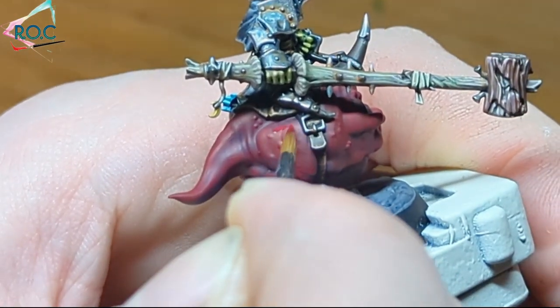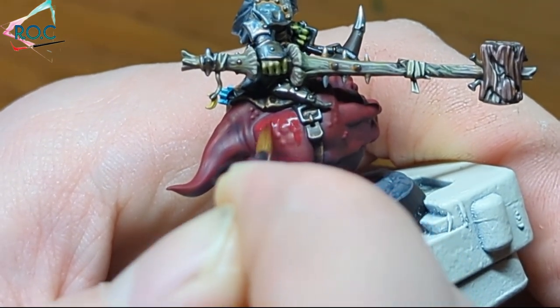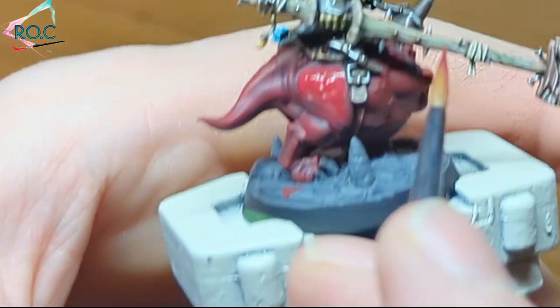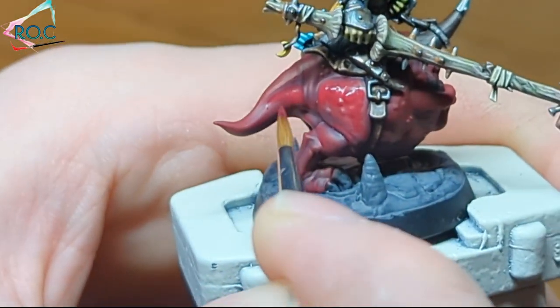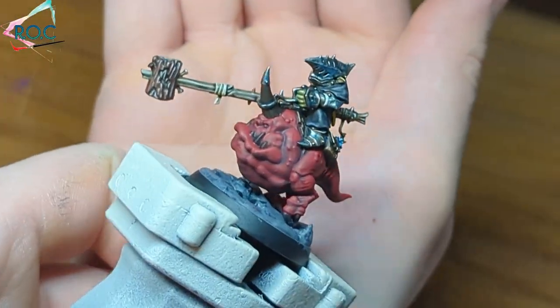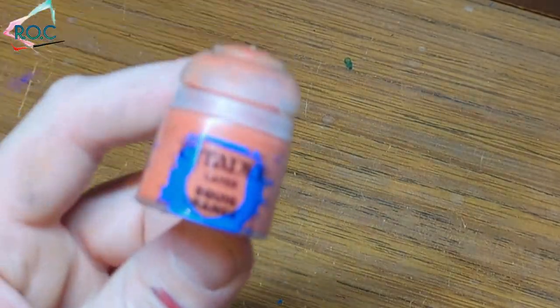When that shading is fully dried, I start the first highlight with Wazdakka Red. This is a cooler red, so it's perfect for cave-dwelling beasts such as the squigs. I'll cover a large portion of the skin with this colour, but I start looking at where the highlights will be and of course leave the shading and some of the corn red showing. Next up was deciding to highlight with orange or pink — and the paints gave me the answer: Squig Orange it is.